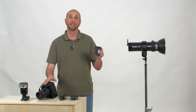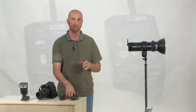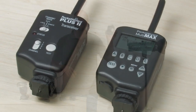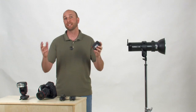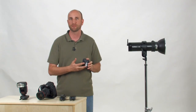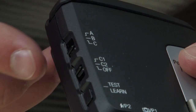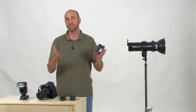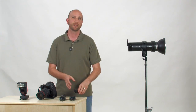The Flex TT5 is a transceiver, meaning it can be used on your camera as a transmitter just like the Mini, or as a receiver to catch radio signals from a Mini or another Flex. It works with all PocketWizard radio transmitters like the Plus 2 or the MultiMax, so you can trigger flashes in manual mode or control your Canon flash in ETTL mode. The Flex also has camera and flash ports, allowing you to control a camera remotely or trigger any studio strobe. A side switch enables Canon's zone system for wireless ratio control and compatibility with PocketWizard MultiMax zones.